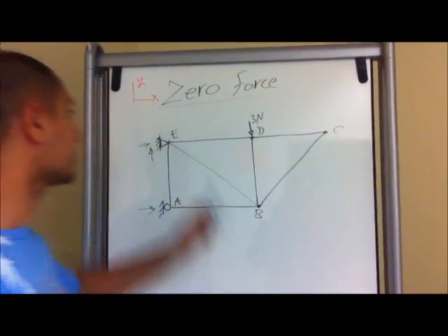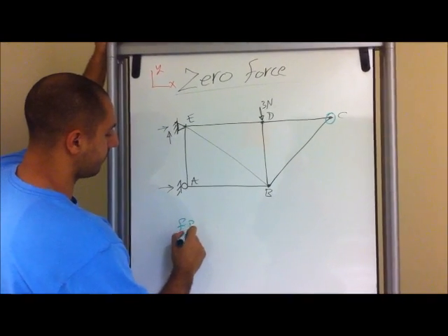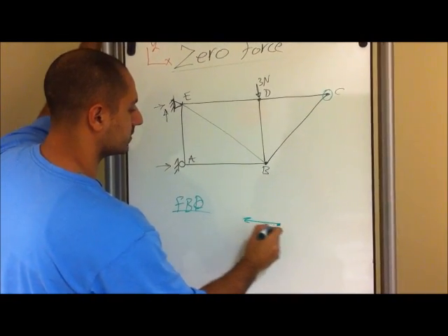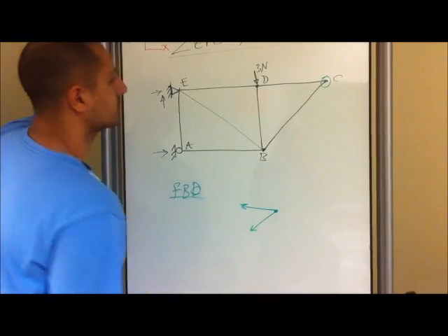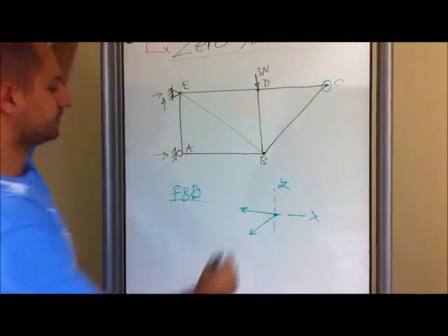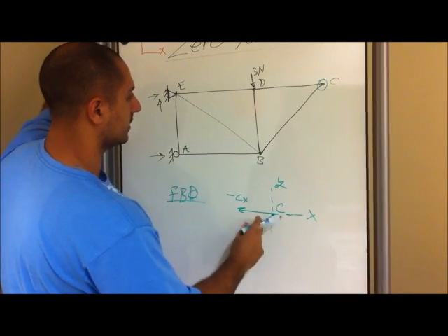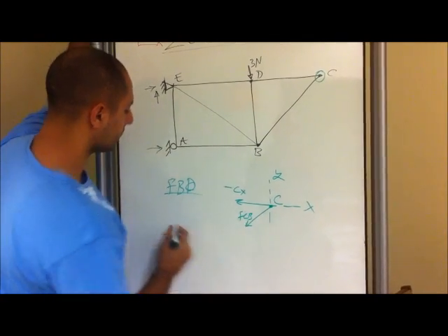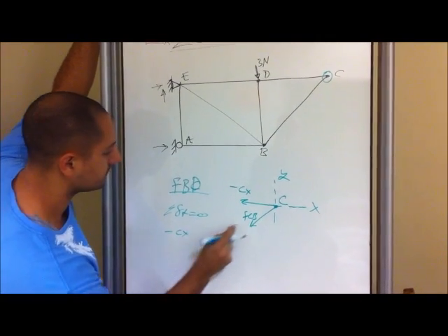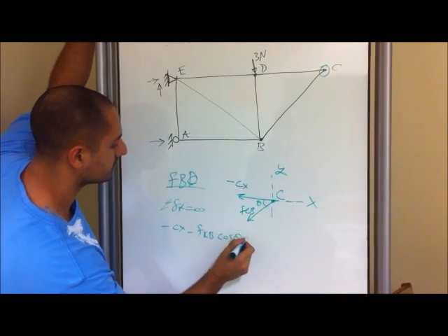The best thing to do to determine your zero force members is starting out with the farthest joint. In this case we have joint C. So we'll draw the free body diagram at C. You have a force going in this direction and a force going in that direction. If we set this as our x and this as our y reference, looking at this, this is C — let's call this Cx, negative Cx, and this one right here is an actual force and I'm going to call it F of CB. So if you do the summation in the x direction, let's call this theta.